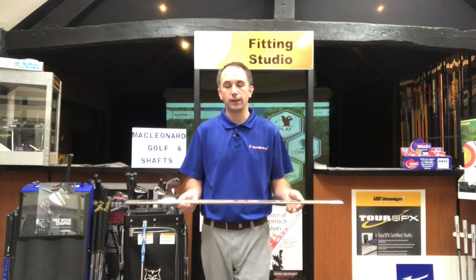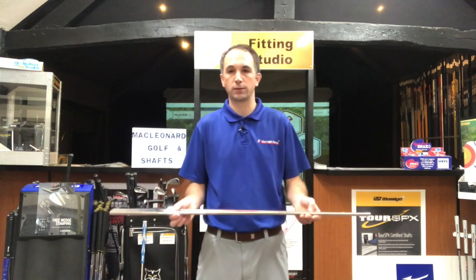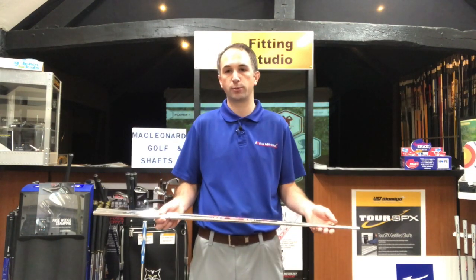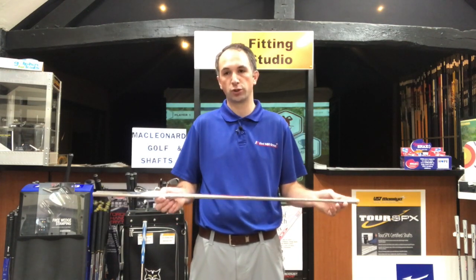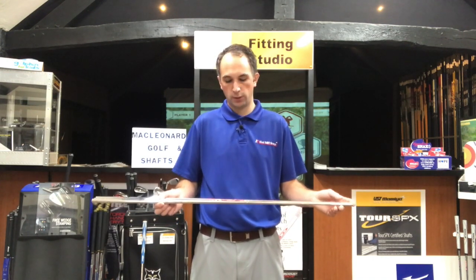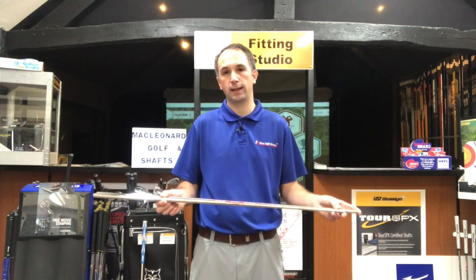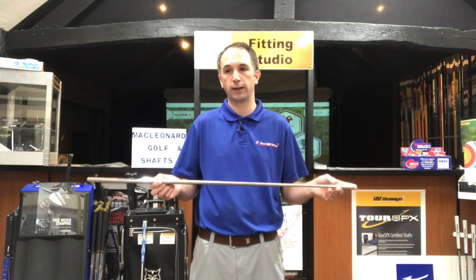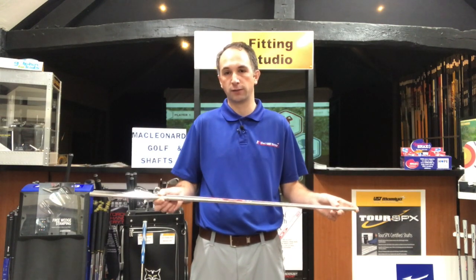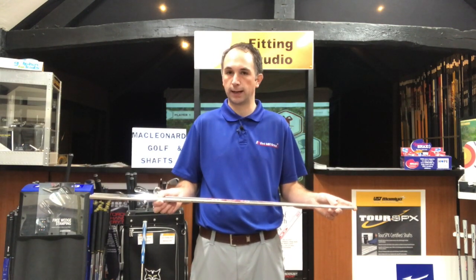The 125 is 133 grams. This has the weight evenly distributed across the whole shaft, but it is more suited towards the stronger, firmer player who's looking for a little bit less flex through the shot — to really concentrate on honing that shot into the flag as close as you possibly can.